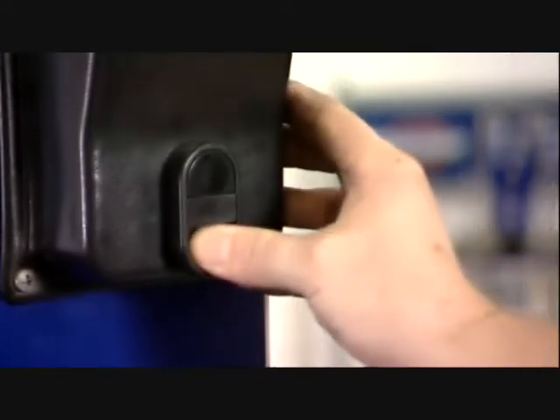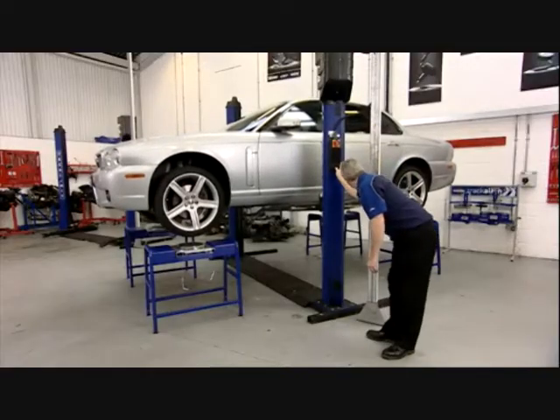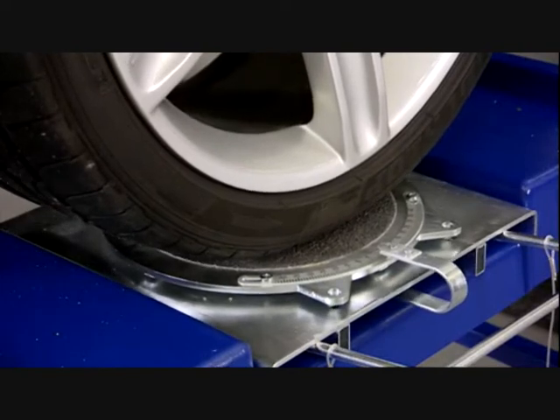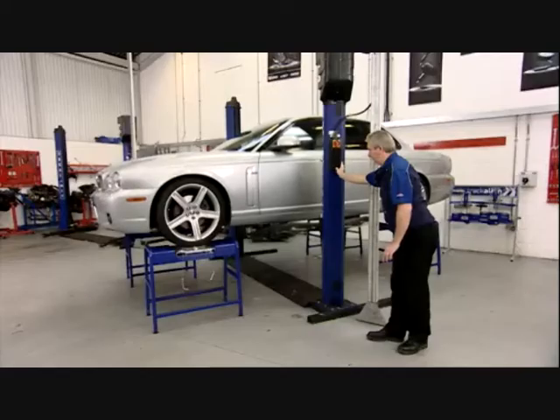Today we'll be working with a set of Tekalimit wheel stands fitted with ball bearing low friction radius plates. We're using a Tekalimit Asya two-post lift to position the vehicle on the wheel stands. When the vehicle is in position it's important to settle the suspension to normal ride height.